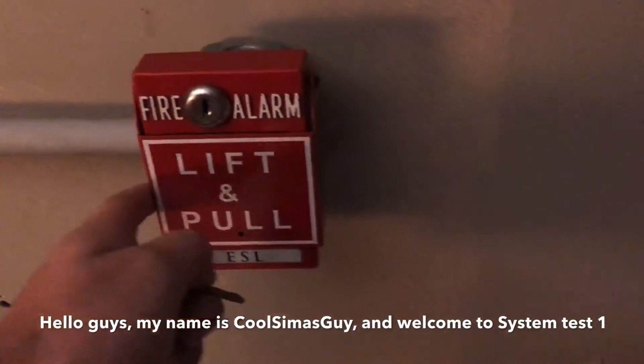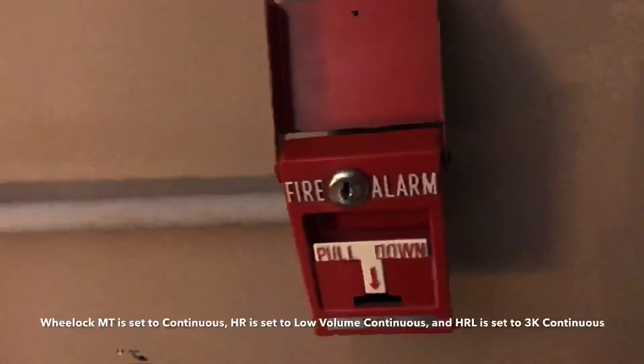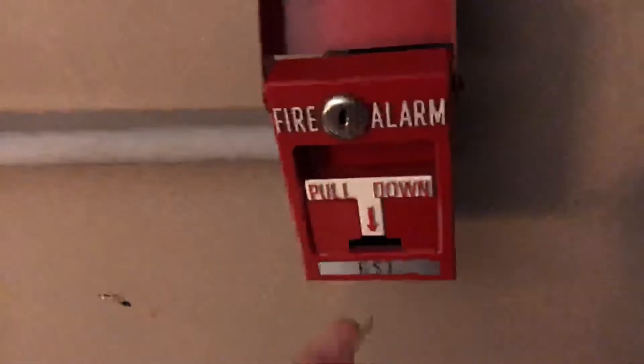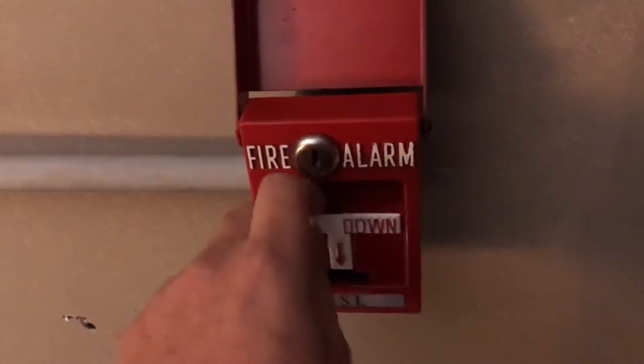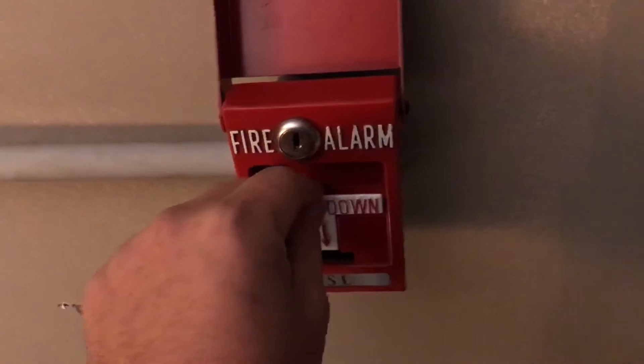Let's go ahead and activate this pull station right here, which is right by the panel. If you have epilepsy, do not watch, and also do not pull any public fire alarms in a building unless there is an actual emergency. So let's go ahead and pull it — in three, two, one.